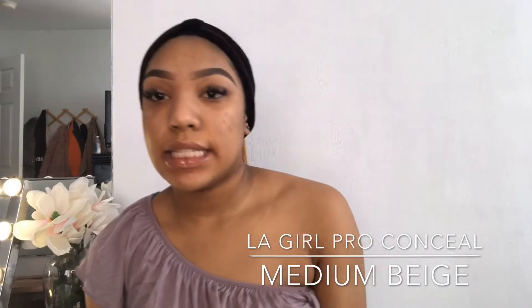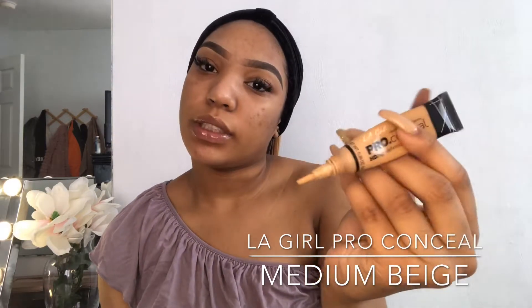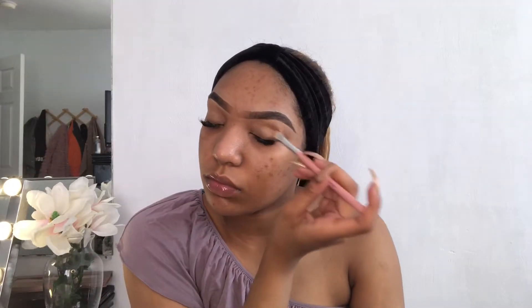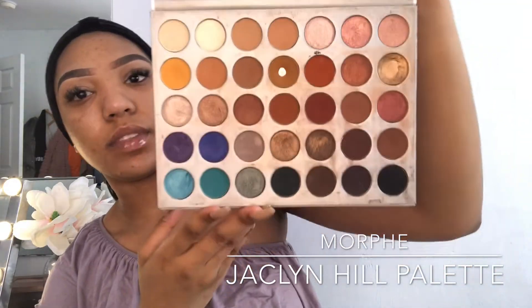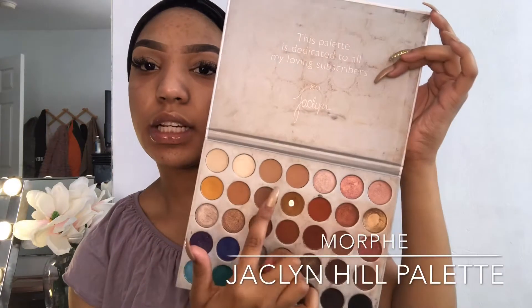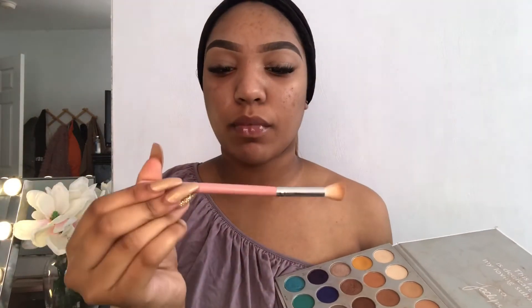Now I'm going to start on my eye makeup. To prime my eyelids, I'm going to use the LA Girls Pro Conceal Eye Concealer in the color Medium Beige. Next, I'm going to start with my eye makeup using my Jaclyn Hill Morphe Palette, because they have a good selection of colors. I know it's really dirty, but I'm going to use the yellows, the clears, and some of the red tones. Most of my brushes come from Shop Miss A Studio, and I'm going to go in with an E126 AOA Studio brush.